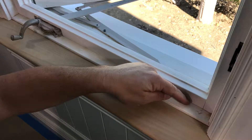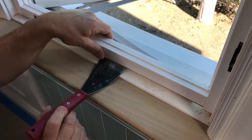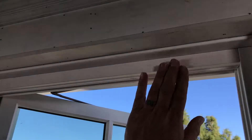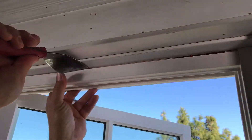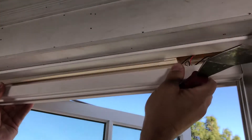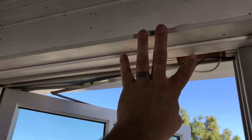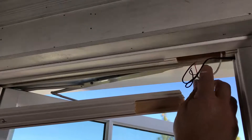If this is painted, go ahead and take a utility knife and score this paint line — it makes this cover a little easier to take off. We'll remove it just like this. Now we'll go ahead and remove this top cover and this is where the status sensor is. We'll move this down like this. There's a pocket in here where you can put a wireless sensor, or in this case they hardwired it.